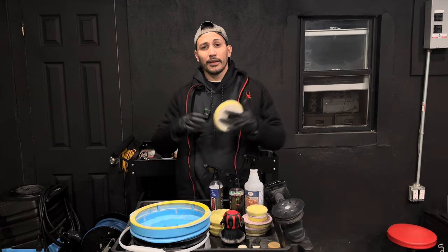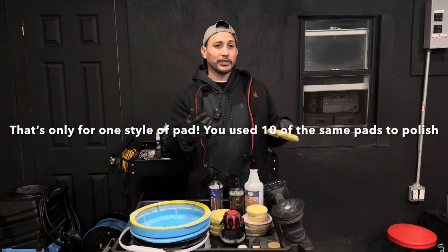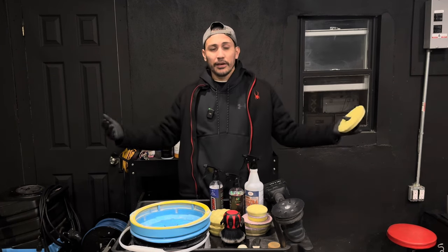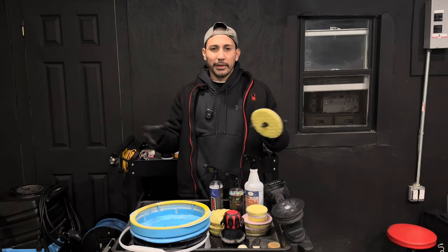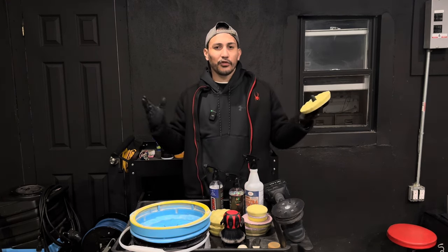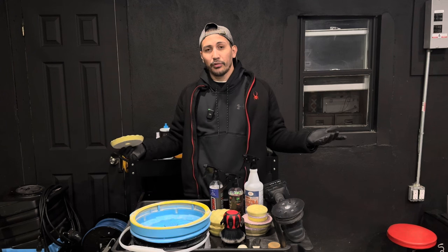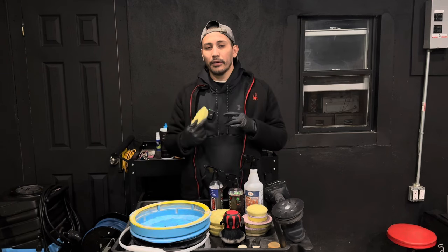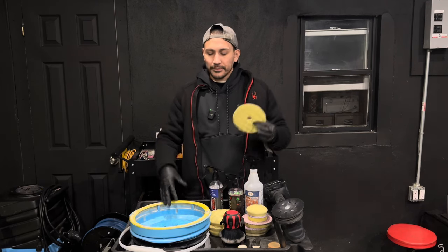That's only for one pad type. If you're going to do a compound step and a polishing step, and maybe you polish three to five vehicles a year, you're going to buy ten of each — or maybe five finishing pads. On average you'll end up with 25 to 30 pads. Do the math: at $12 each, that's well over $300.